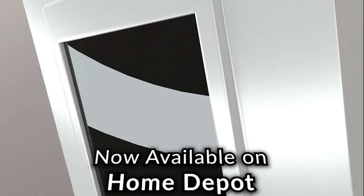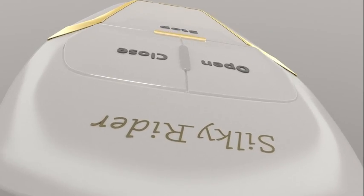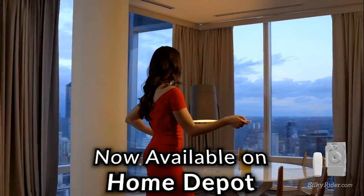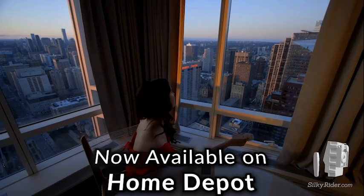Introducing the all-new Curtain Control System, SilkyRider Edition. SilkyRider is a new generation of smart curtain control systems. It is a small device, yet it has an amazing power and a slick design with a guarantee of a very long life.